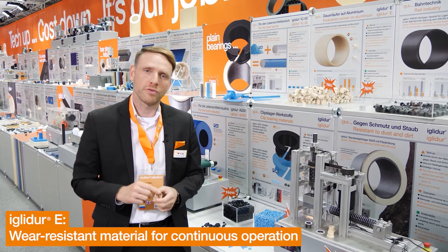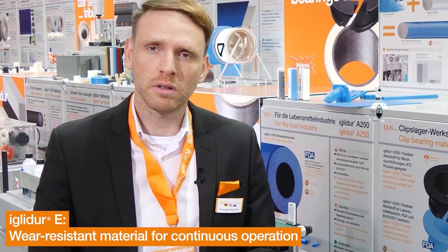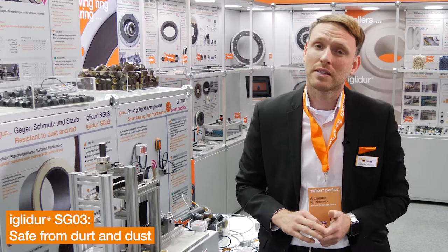Additionally, IGLIDUR-E is lubricant-free and corrosion-free. It is light, vibration dampening, and maintenance-free, like all our bearings. It is also three times more durable in rotating and linear applications than IGLIDUR-J.